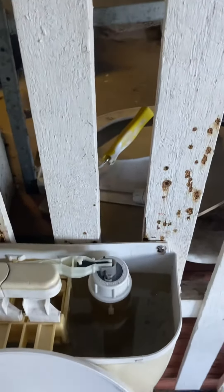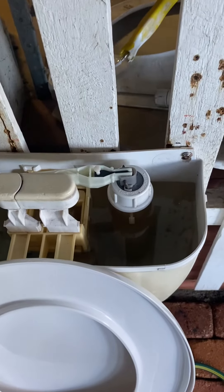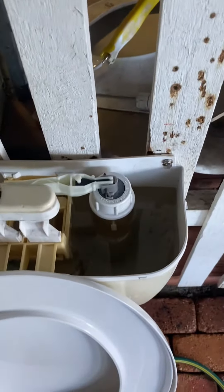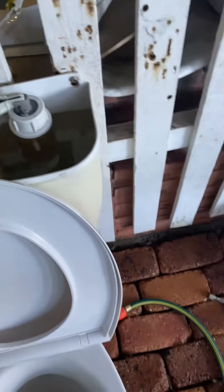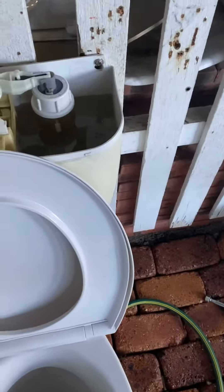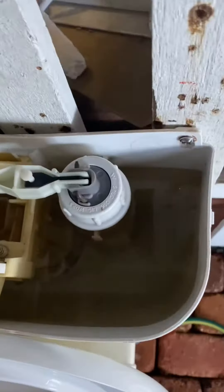Hey guys, my plan out with my friends didn't work. We had to cancel it until next time. So instead we went out to Bunnings and bought some ball cock washers because it needed it. Look, that's what it looks like now.